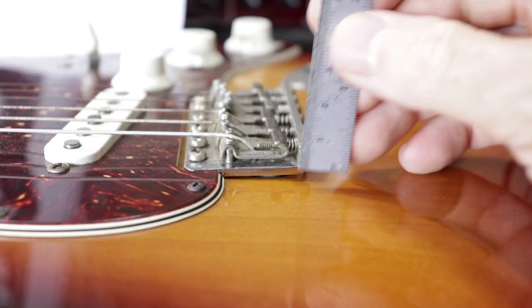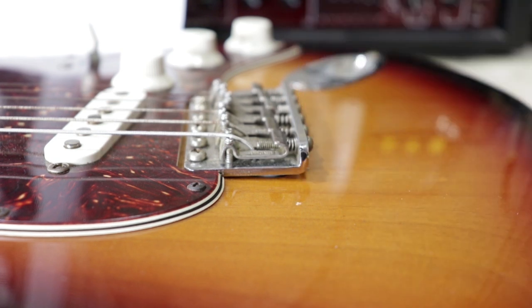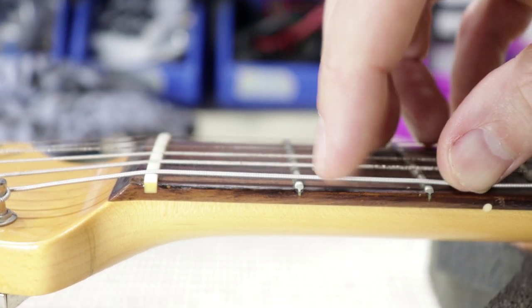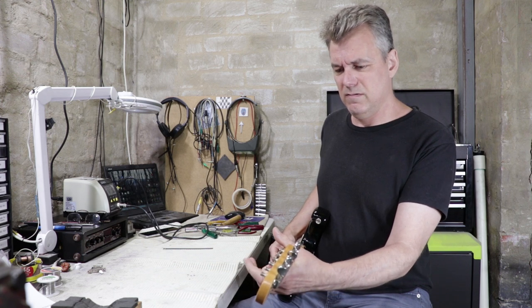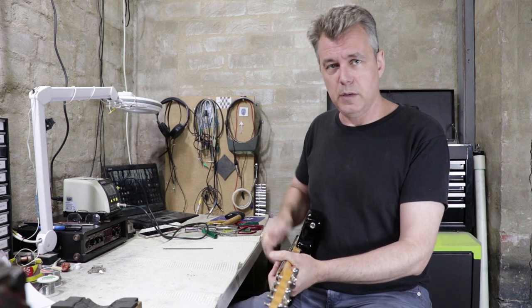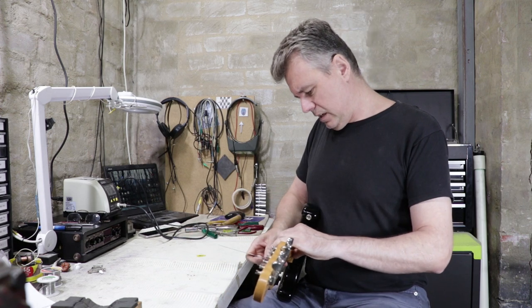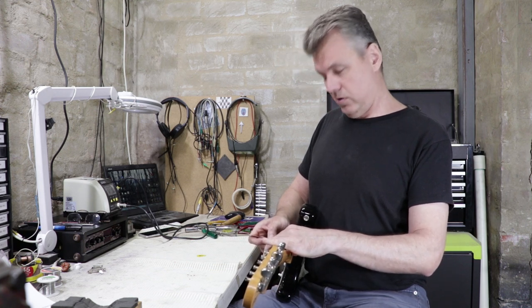It clearly needs replacing, so I'll do that later on. As for the setup itself, the bridge seems about right — it's about an eighth of an inch off the body. The nut slots, some of them are a bit borderline — they're just a touch low on the bass, but I think we can live with those. There's a bit of a buzz on the treble E. There might be a high fret there or maybe a loose fret end that's popped up a bit, so I'll have to look at that. The string heights are probably a touch low on the treble and just a hair too high on the bass.